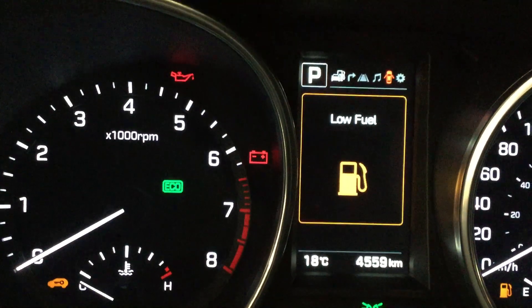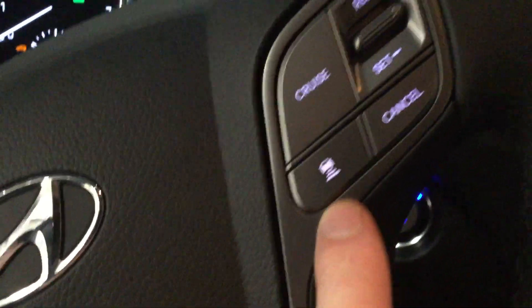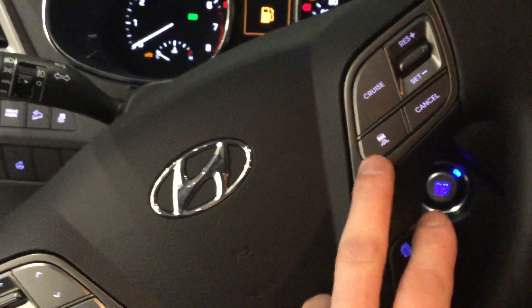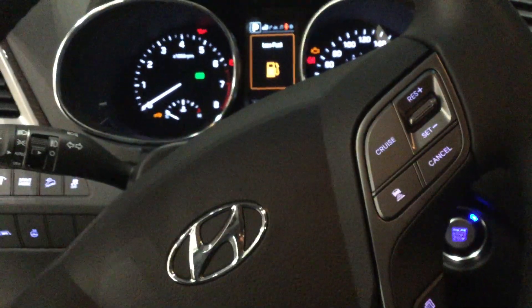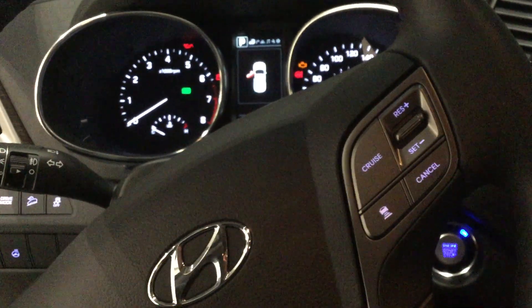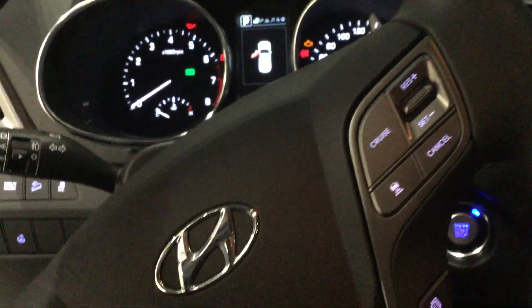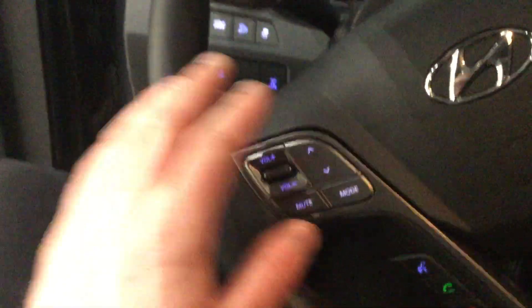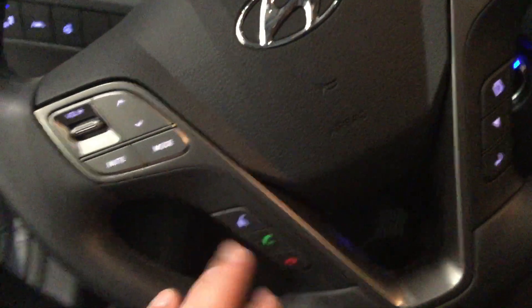I'll just turn this on for you — it's controlled on the steering wheel. This can actually keep your distance from the car in front of you. You've got your cruise control on the steering wheel and you can keep your distance; there are about three settings. If you put it on the furthest one it'll stay at a set speed, or you can go a little bit closer each time, staying the exact same speed as the guy in front of you.